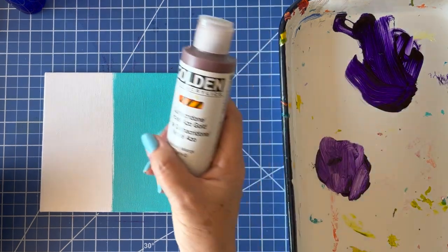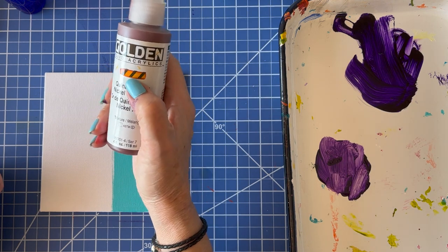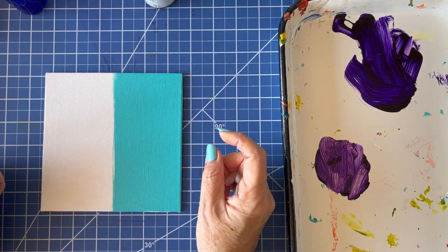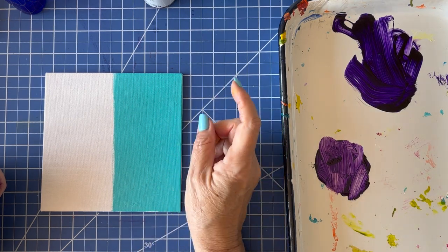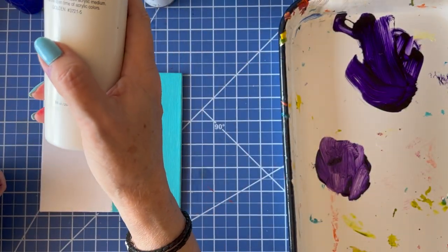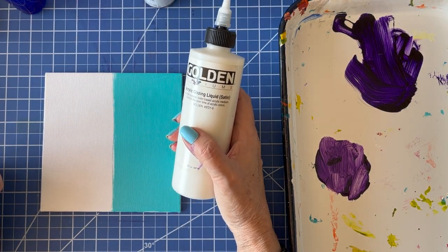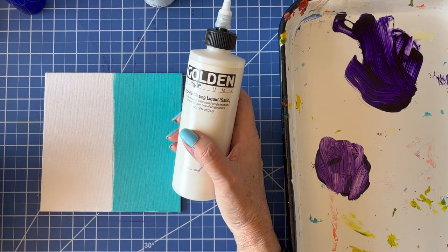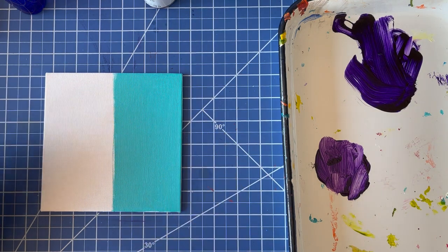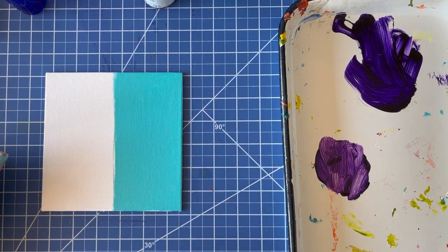We're going to lay over it with quinacridone nickel azo gold — this is very transparent so we should really get a good effect. If your paint isn't transparent, I've discovered that acrylic glazing liquid, when mixed with your paint, will do a fabulous job of giving you that transparency, especially for a technique like this. I'm waiting for my blue to dry and then we'll get going.